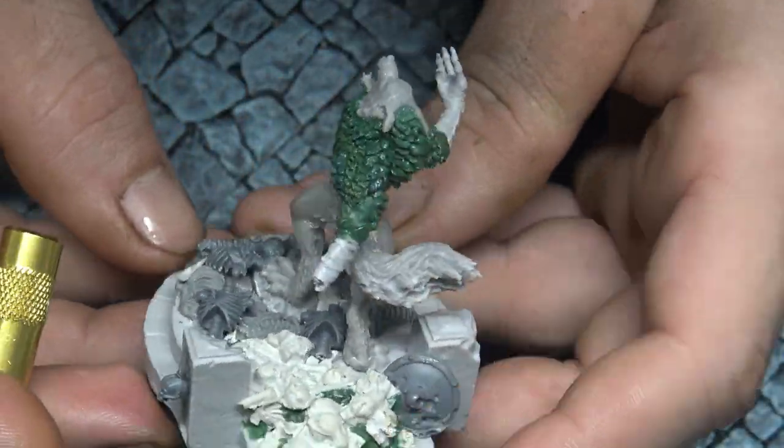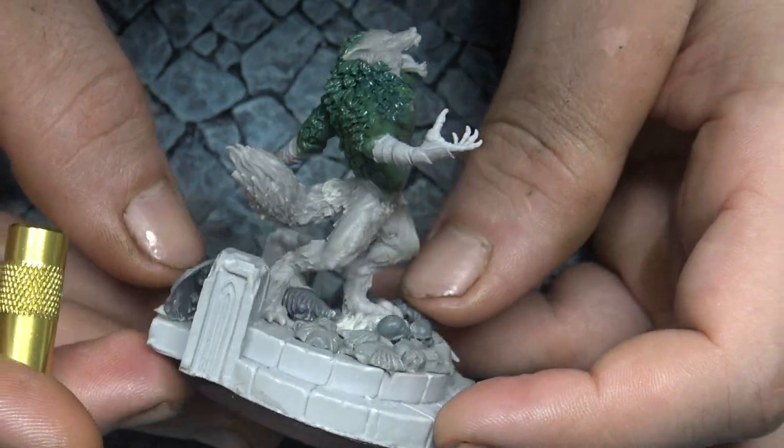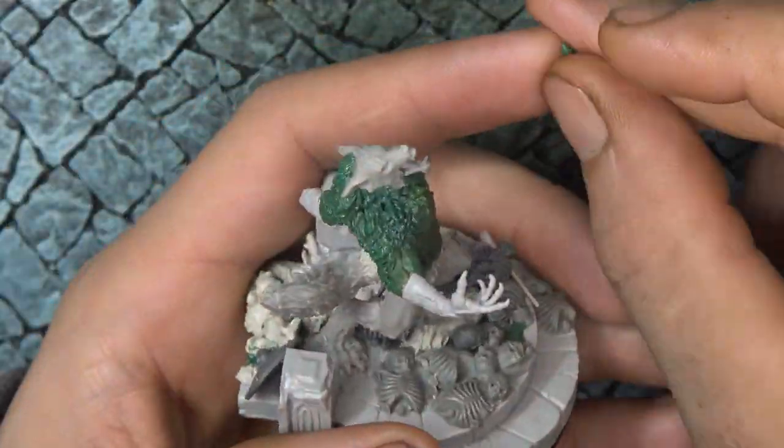And there you have it — the back part of his mane is all sculpted and looking good so far.